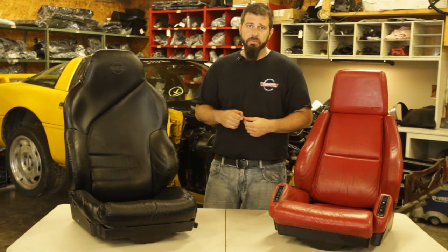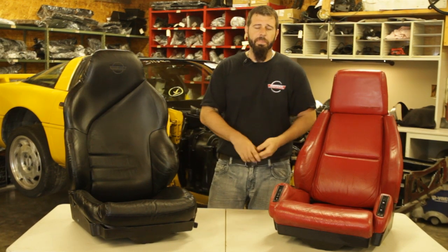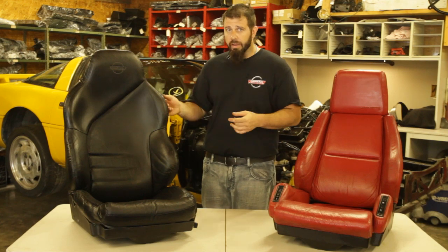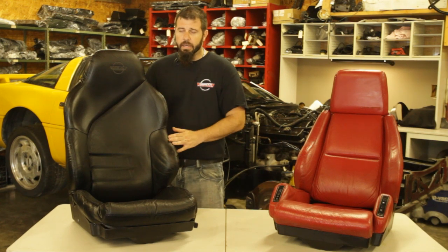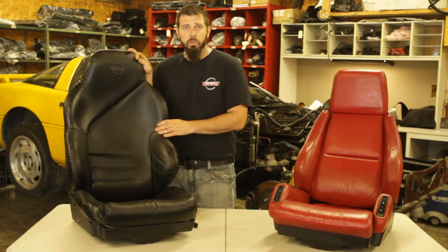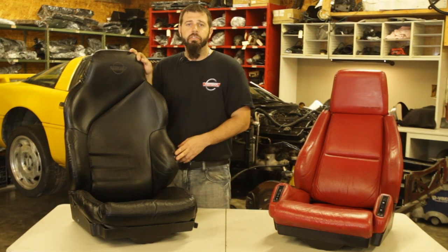We'll also take a quick look at seat tracks — power seat tracks or manual seat tracks. If you're an owner of one of these cars, you're well aware that C4s are tough to get in and out of. You're falling down into the car every time you get in, and struggling your way back out. Every time you do this, that seat is going to be taking some wear. The driver's side seat gets the most wear, especially on the outside bolster. This seat here is a lower mileage example from a 96 Corvette, and even on this one we do have a little bit of wear starting on the outside of the bolster.